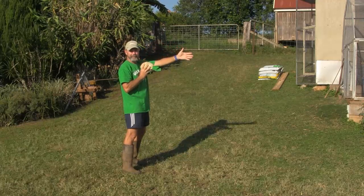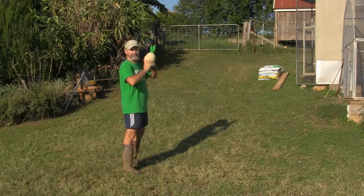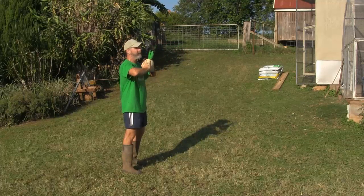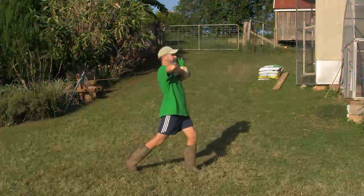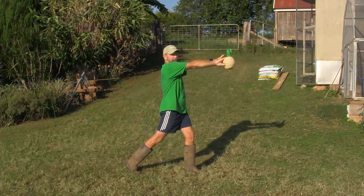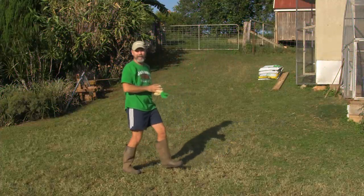You're going to be facing your target. The throw actually starts from your feet — you step towards the target, which helps you with your accuracy and also your power. As you step towards the target, you're going to extend your arms, finishing with your wrist and your fingers. Let's see how it goes.